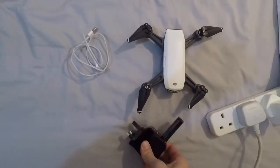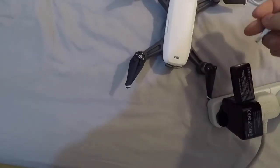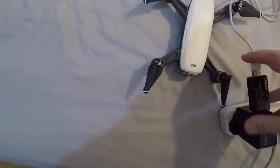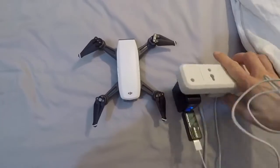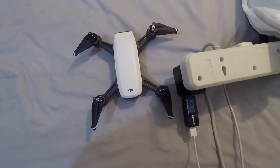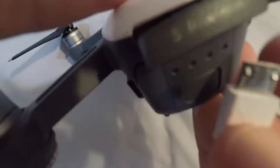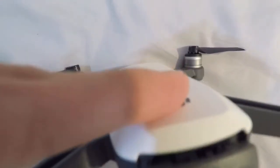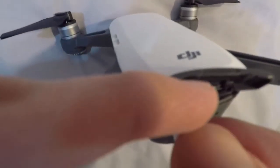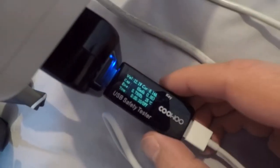I'll plug the tester into the power supply and I'll plug in our DJI Spark. Now let's see what we get. Just flip it over so we can see the screen. And now if we look at that screen — I'm not sure if the GoPro is going to be able to focus.